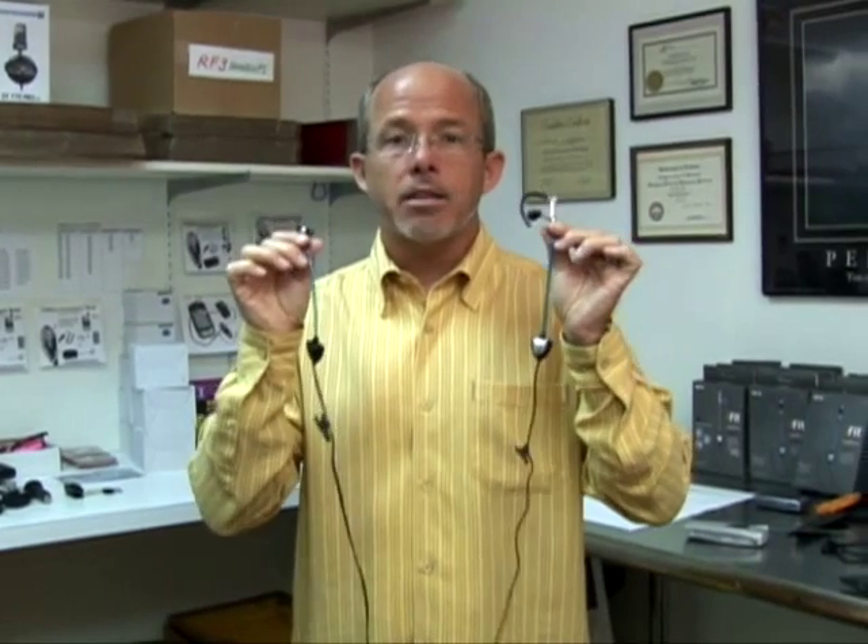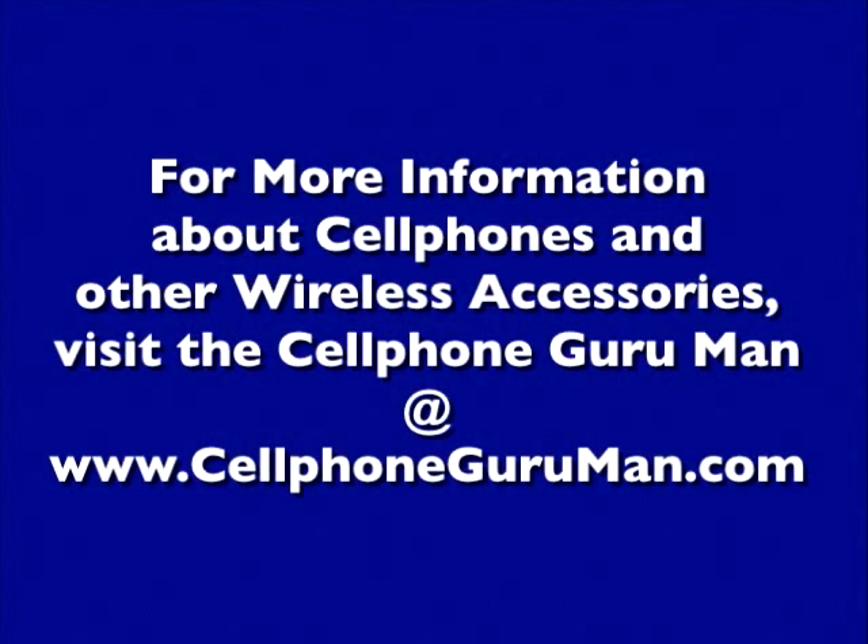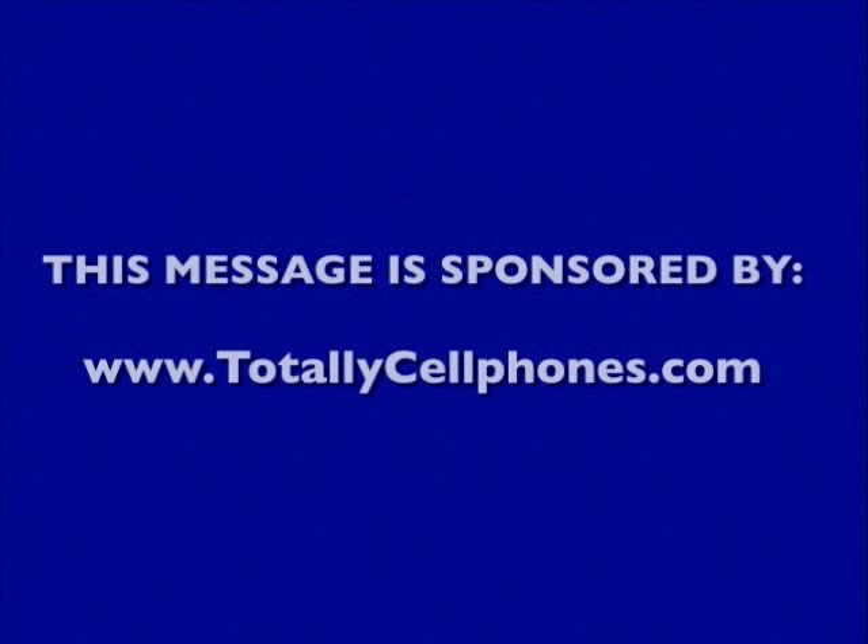It's all in the patented technology of the air tube. The air tube is hollow — it delivers the sound but no EMF. For more information about cell phones and other wireless accessories, visit the Cell Phone Guru Man at www.CellPhoneGuruMan.com. This message is sponsored by TotallyCellPhones.com.